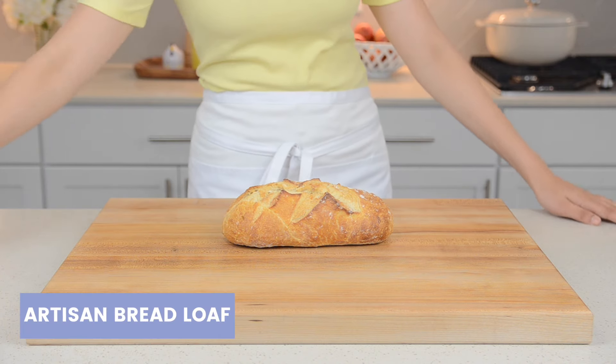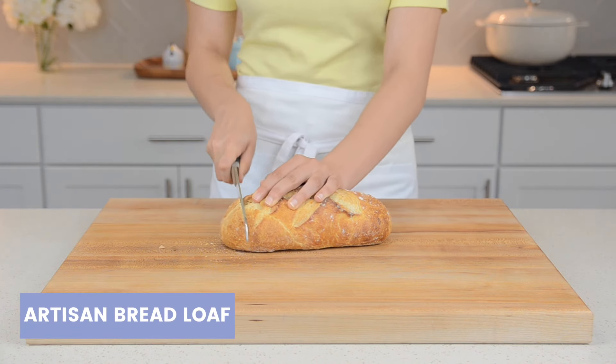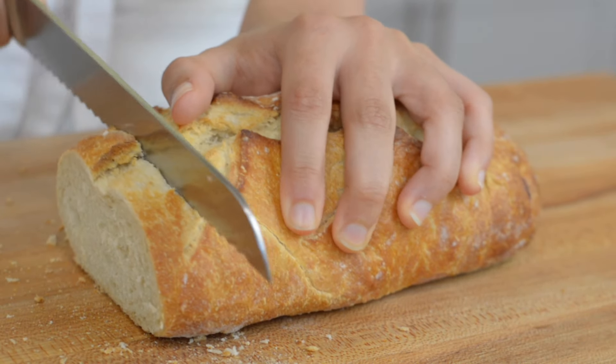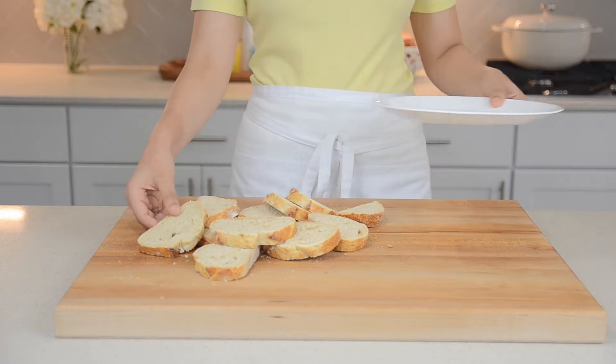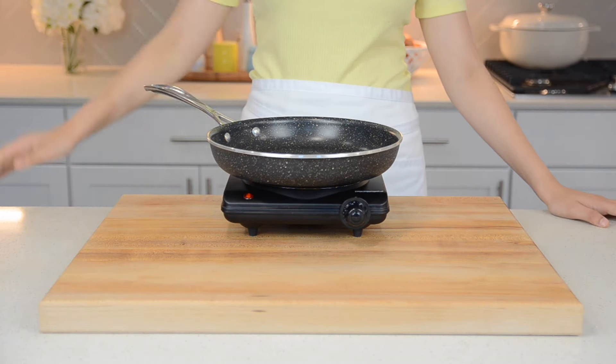So without further ado, let's get started. First off, we are going to start slicing our bread. Cut your bread into about one-inch thick slices — in all you should have 10 slices. Today we're using Italian sweet bread, but you can use any other type of artisan bread.